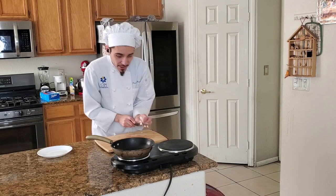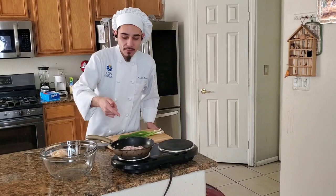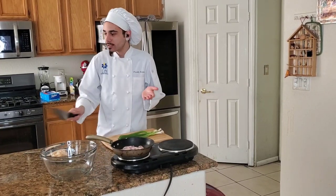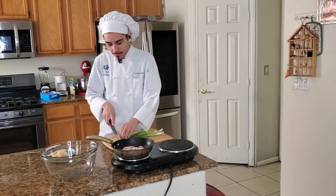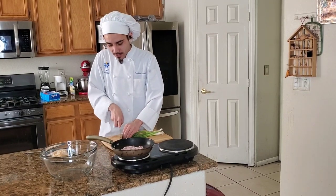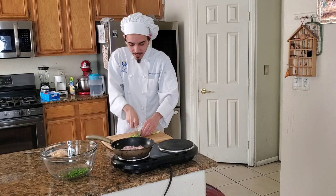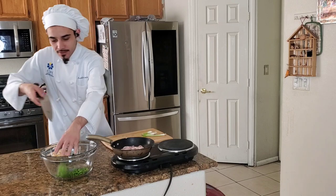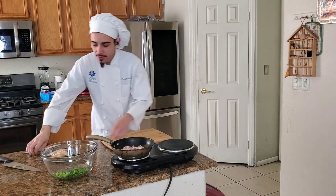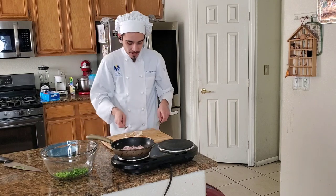We're just gonna add that to our pan and wait for that to cook down. Now that we got our bacon going, we can start prepping our cream cheese mixture. We're just gonna get some green onions — about four — thinly sliced. Now that we're about ready to add our green onions to the mix, we're gonna go for our chicken and shred that real quick.